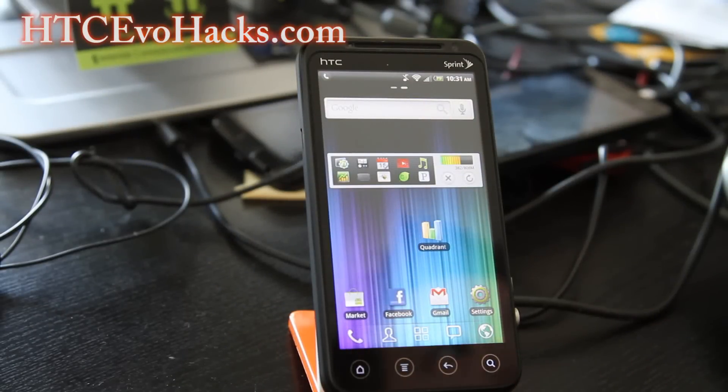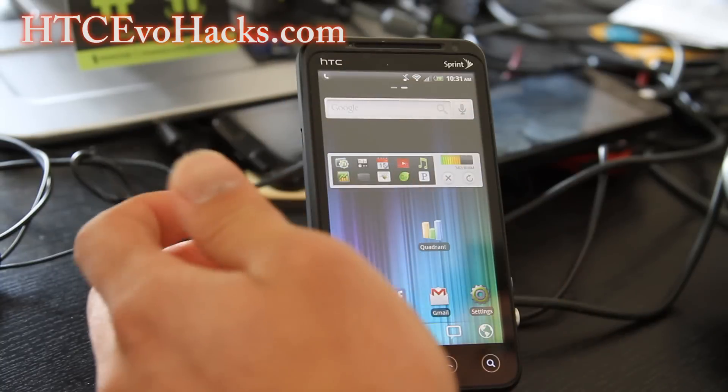Hi all folks, this is Max from HDCEvoHacks.com. Today I've got the review of the Olympus Trinity 3D ROM.